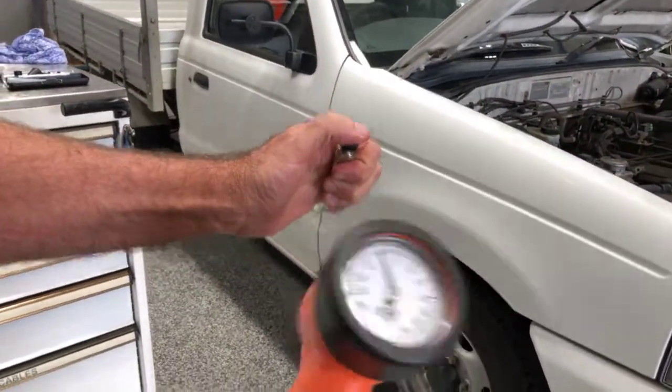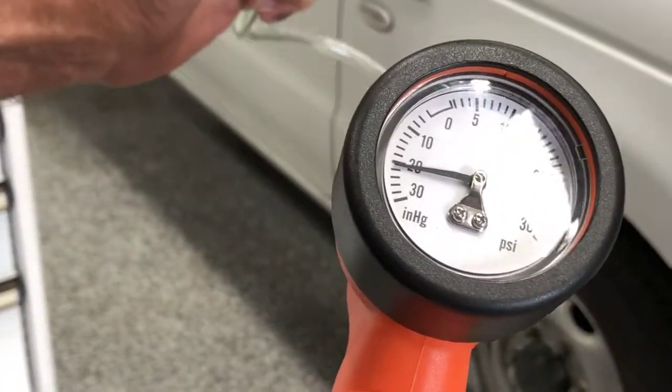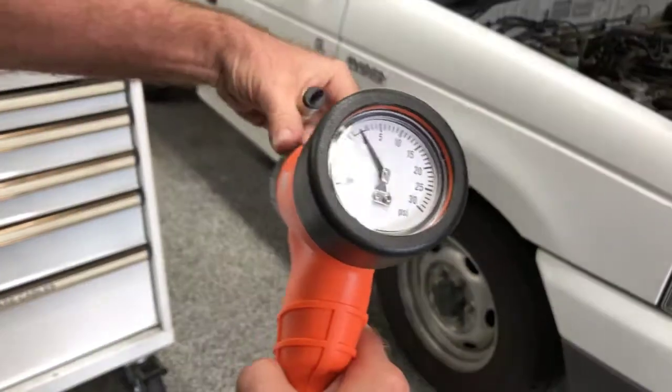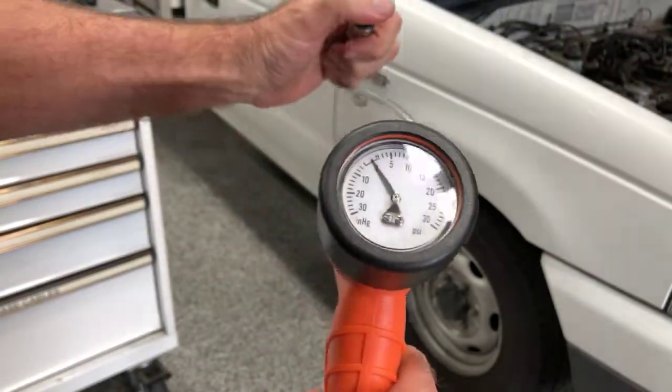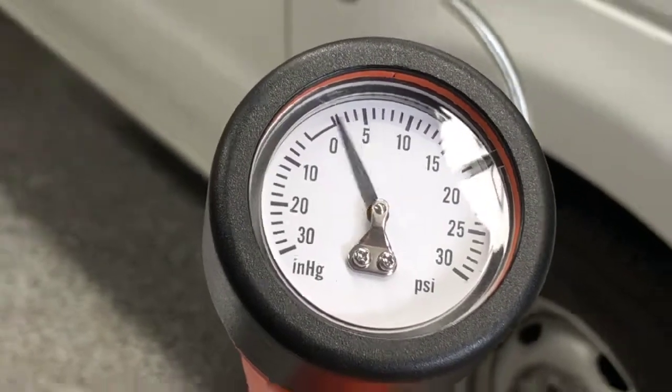If I hold my finger over the end here, you can see that on the vacuum setting we're coming down to vacuum, and if I turn that to pressure, then we go up in PSI on the pressure side.